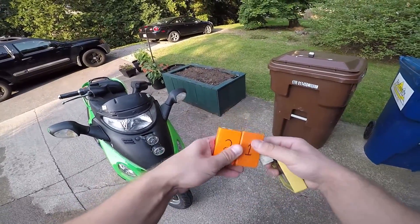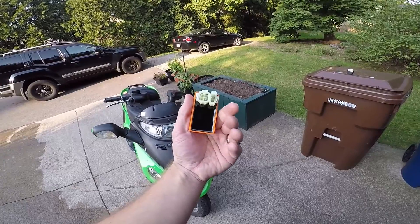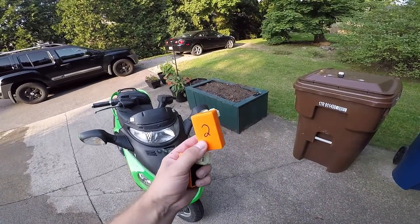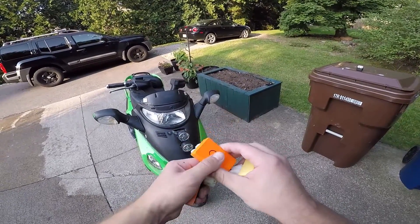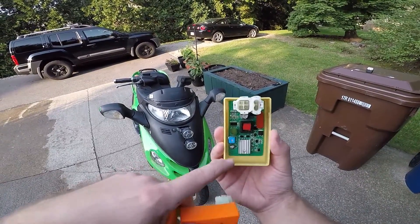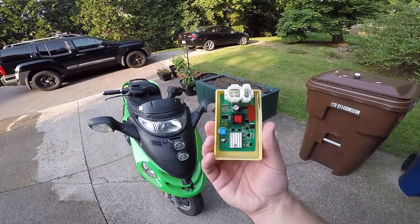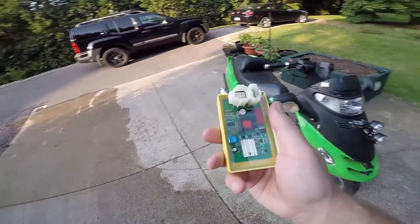I got a number one which is like a dollar orange CDI. These are all six pin. I got a number two which is a lighter orange, and then I'm trying this one out - it's a bigger one and it has adjustable timing on it, so hopefully we can test that out and see if it does anything.